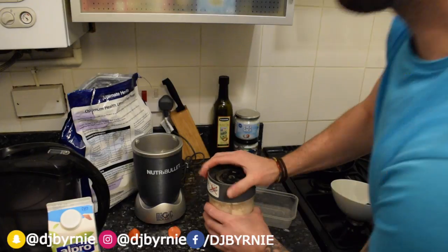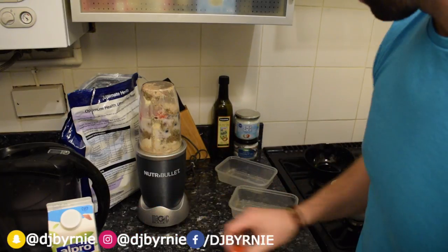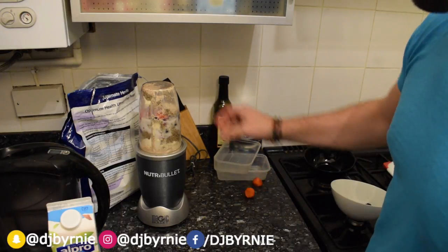Bang the lid on, Nutribullet style. If you've got a juicer you might want to use that, but I use a Nutribullet — it's just my weapon of choice. It was actually a gift, one of the best gifts I've ever received and I've made a lot of use of it. I love it.